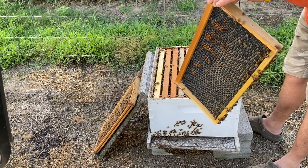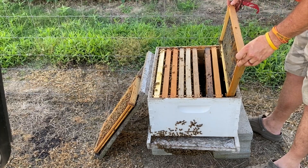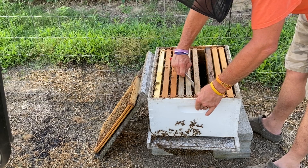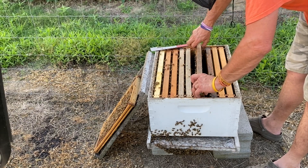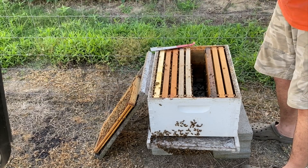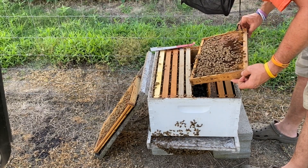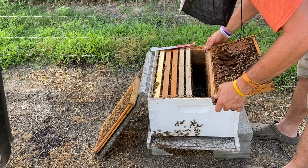The reason for that is I must have checkerboarded this thing last time I was in it. We're going to move this back out and get the bees closer to the brood. We've got plenty of brood on this frame, we've got eggs and larvae on it.